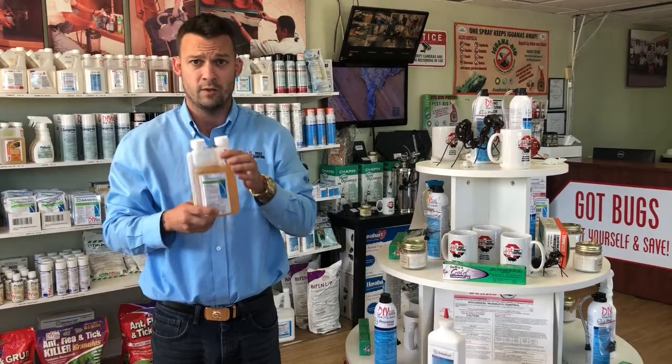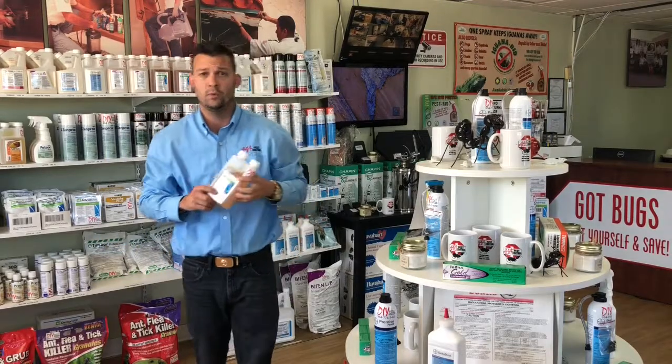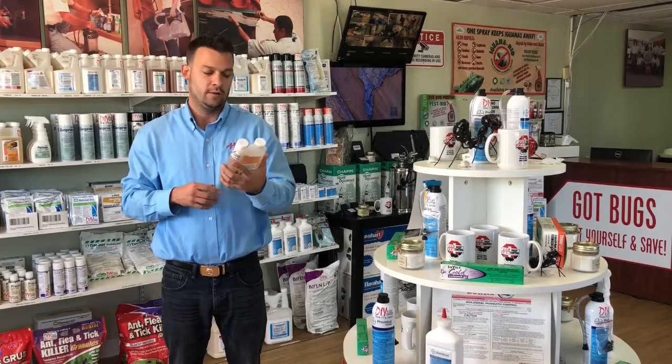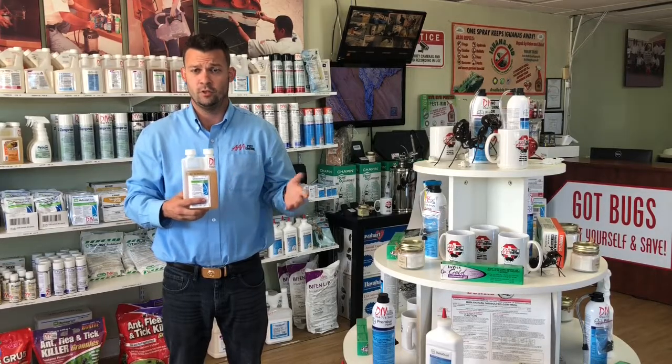You put it in a pump sprayer at one ounce per gallon, and it allows you to administer the product around window sills, cracks, crevices, baseboards, and kitchen areas such as the kitchen cabinet. This product also has a bit of an odor. The odor does dissipate within 30 to 40 minutes after properly mixed and administered onto the home.